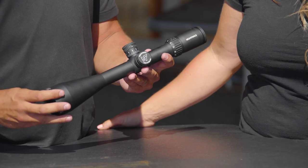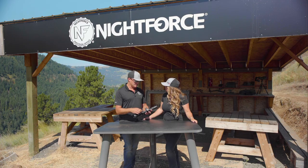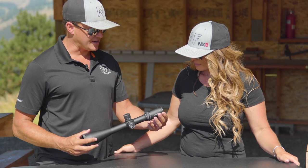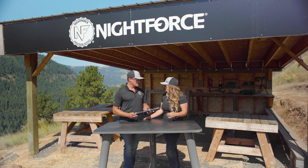The SHV is offered with a zero set feature, it's got 10-position illumination, and it's also offered without illumination. It's got side parallax, an individual magnification ring which a lot of our consumers have asked for, a fast focus eyepiece, and it's available in a first or second focal plane as well.